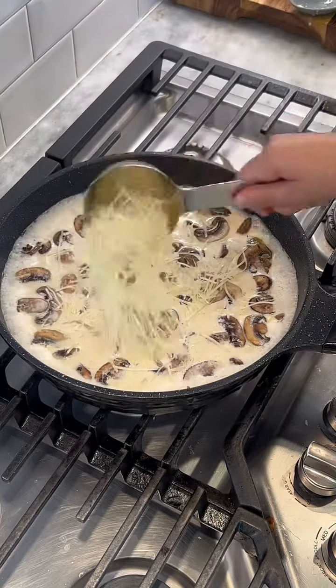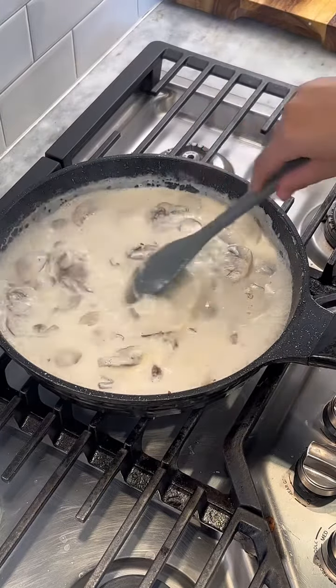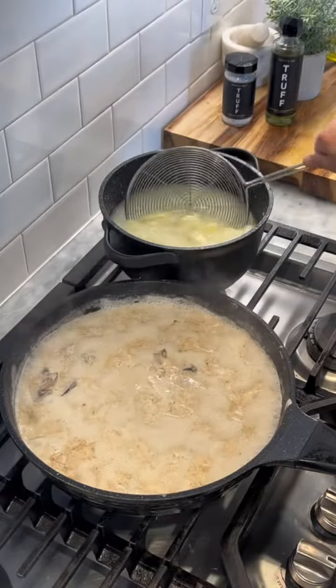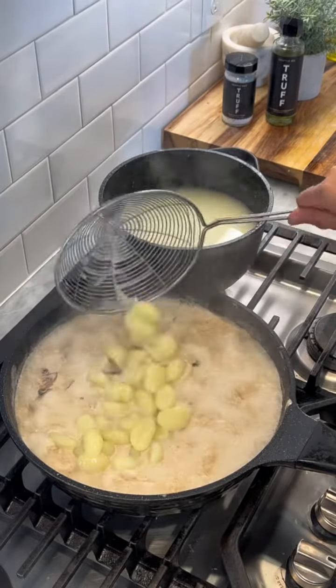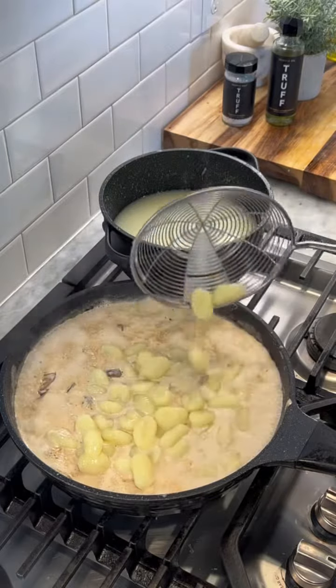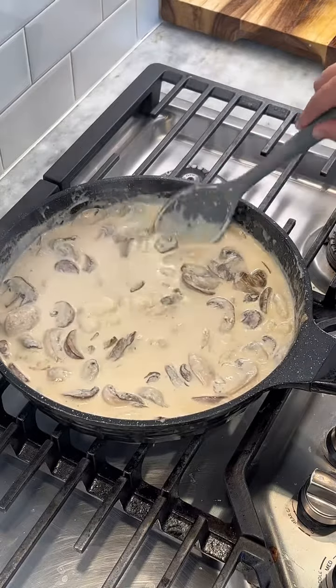Half a cup of Parmesan cheese — keep stirring until the cheese fully melts. Now adding our cooked gnocchi and gently mixing together until it thickens up.